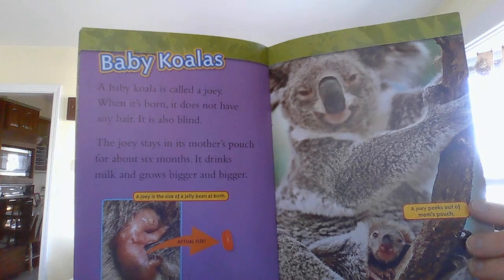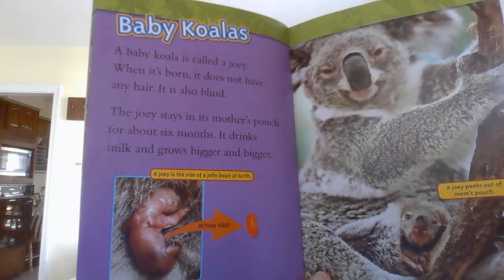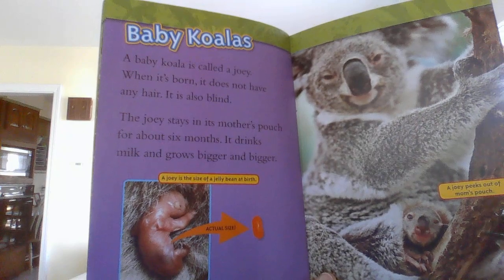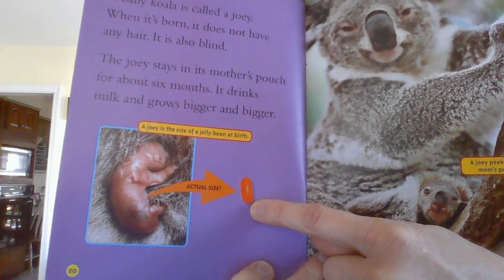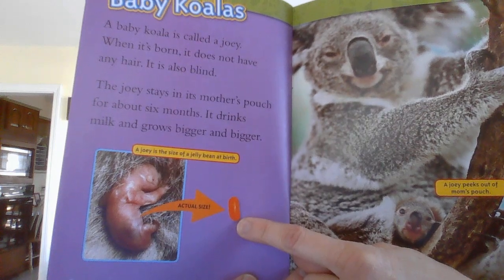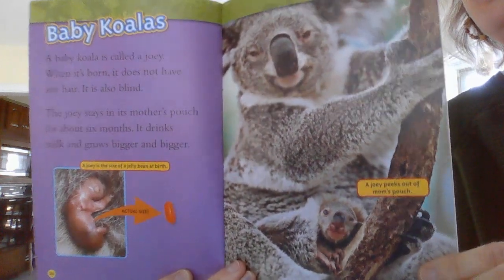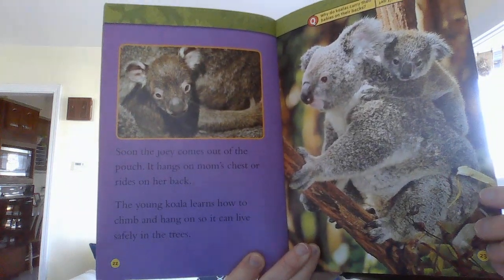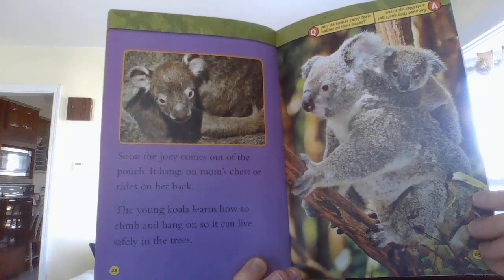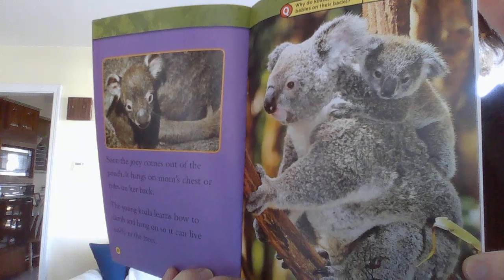Baby koalas! A baby koala is called a joey. When it's born, it does not have any hair — oh my word, that does not look like a koala. It is also blind. The joey stays in its mother's pouch for about six months. It drinks milk and grows bigger and bigger. A jelly bean at birth — we all know about jelly beans from Easter a couple days ago. Can you imagine? That's so tiny. This is a joey peeking out of its mom's pouch. Soon the joey comes out of the pouch and hangs on mom's chest or rides on her back. The young koala learns how to climb and hang on so it can live safely in the trees. Look at it getting a piggyback — or a koala back — ride.